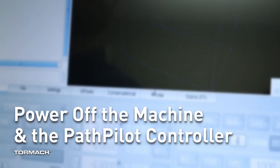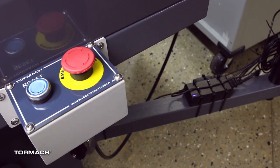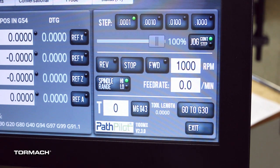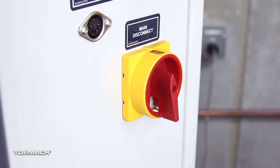Power off the machine and the path pilot controller. Push in the emergency stop button on the operator box. From the path pilot interface, select exit. Turn the main disconnect switch to off on the side of the electrical cabinet.